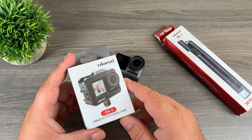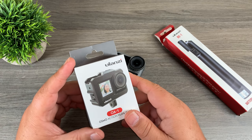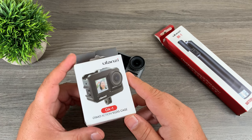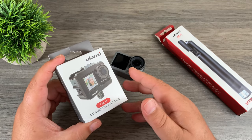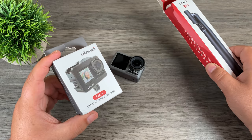I've featured a few products by Ulanzi on my channel over the last couple of weeks. They make some really interesting accessories for many different products — GoPros, the Osmo Pocket, the Osmo Action. So here in front of me I've got a vlogging case and a power stick, and we're going to take a look at them and see how they work.